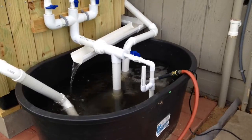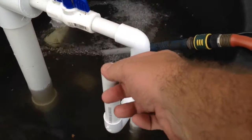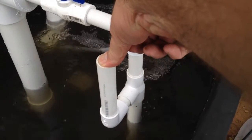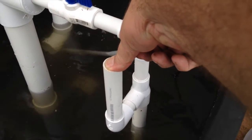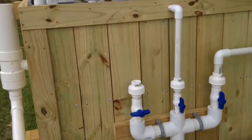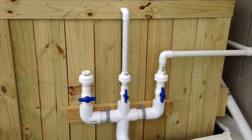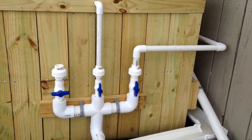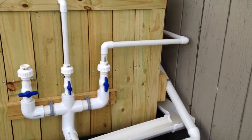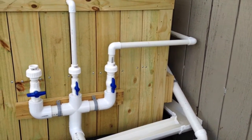We've got a pump and a venturi fitting pushing air into the system. The pump's in the middle, and we've got two feeds — one into the tank and one to the towers.